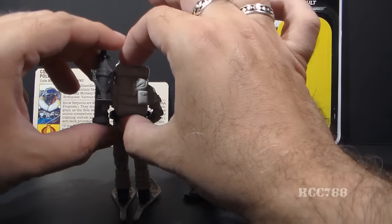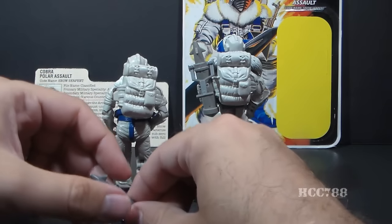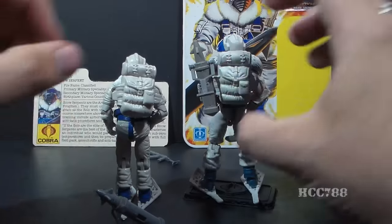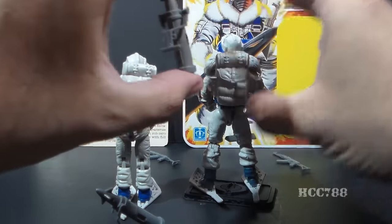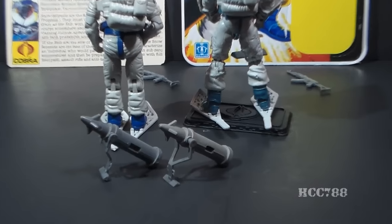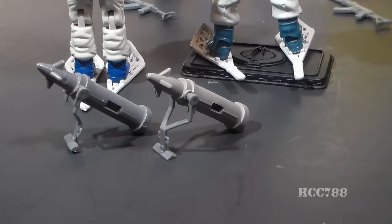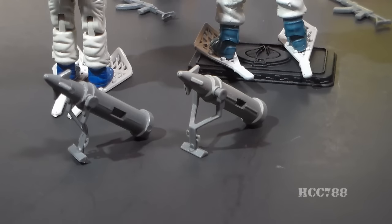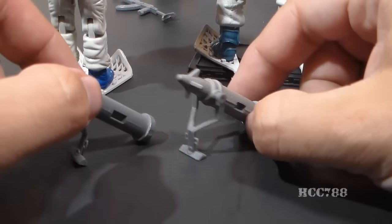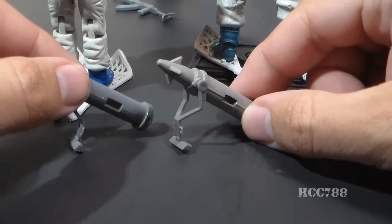Attached to their backpacks, both figures have missile pods, and these missile pods each have a stand so they can stand up. They are very similar — so similar that it would be very easy to mix these up, as they have almost exactly the same details and are almost exactly the same size. However, the pegs on the side of the missile pod are different sizes, so you cannot put the modern missile pod on the vintage backpack and vice versa.